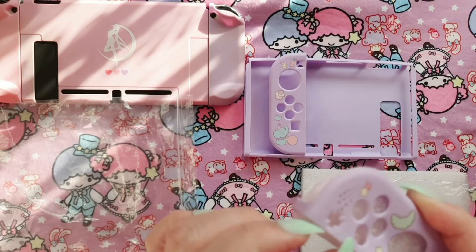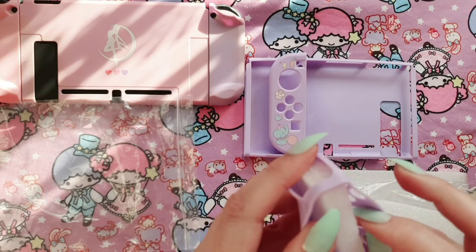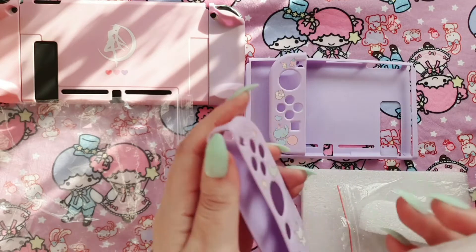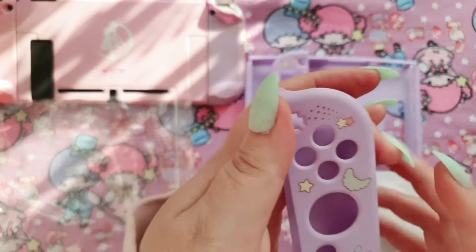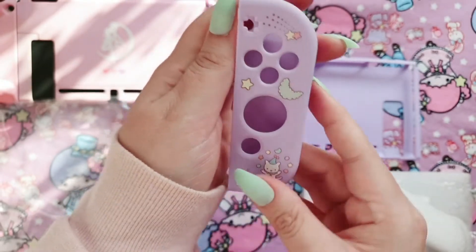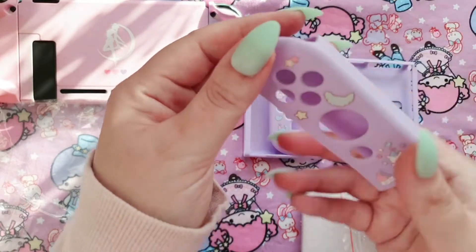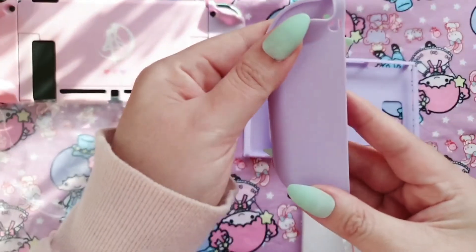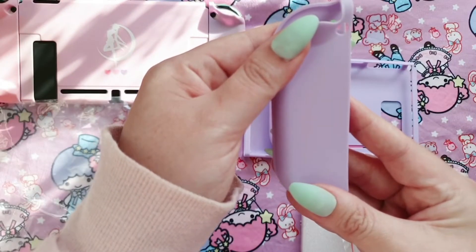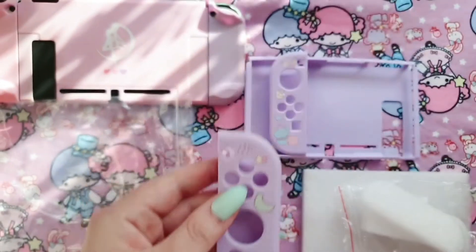Let's take out the styrofoam on the other one. Okay, there's a cute little kitty cat, and the console design I think, and some stars. I really love this color — it's pretty much one of my favorite colors.